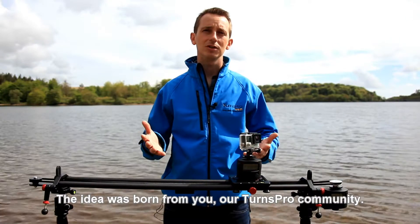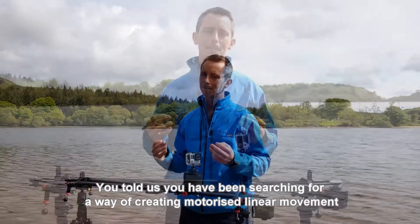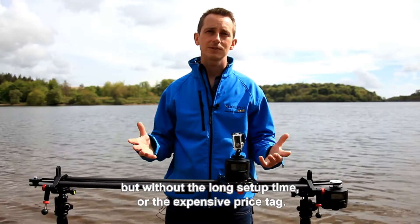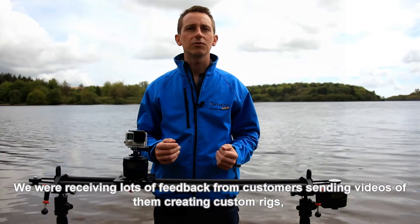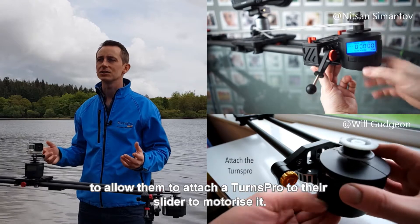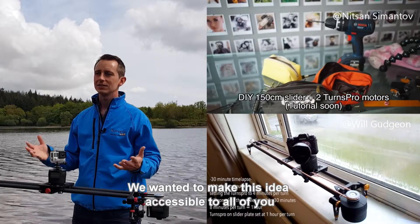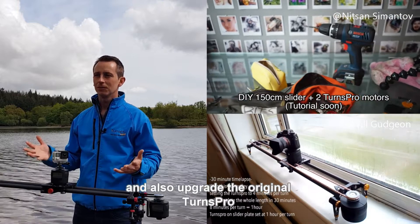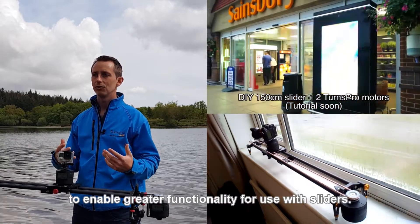The idea was born from you, our TurnsPro community. You told us you've been searching for a way of creating motorised linear movement but without the long set-up time or the expensive price tag. We were receiving lots of feedback from customers, sending videos of them creating custom rigs which allow them to attach a TurnsPro to their slider to motorise it. We wanted to make this idea accessible to all of you and also upgrade the original TurnsPro to enable greater functionality for use with sliders.